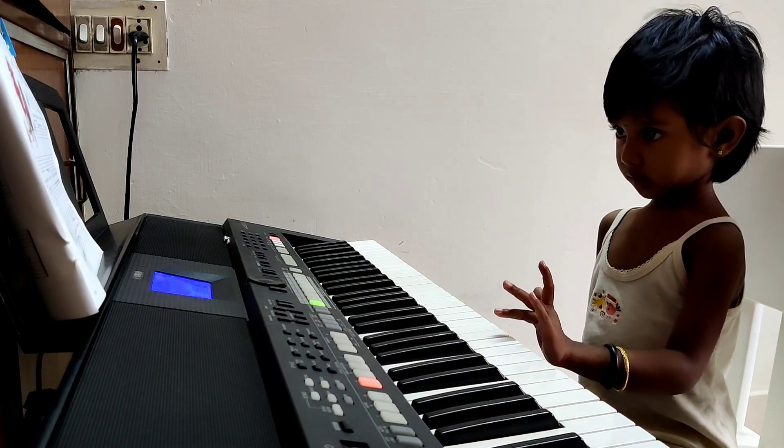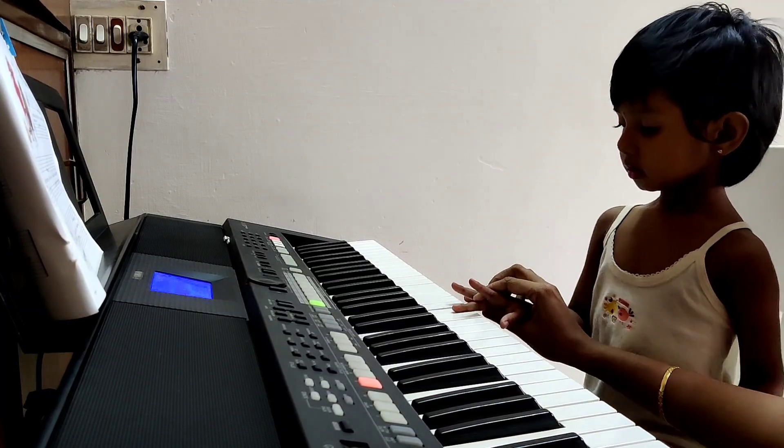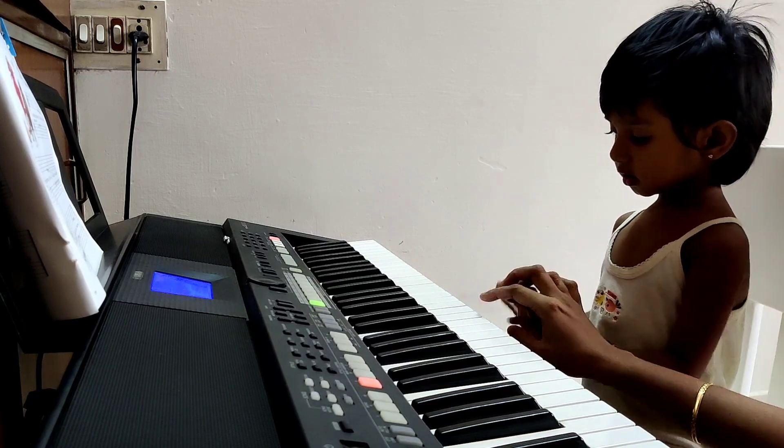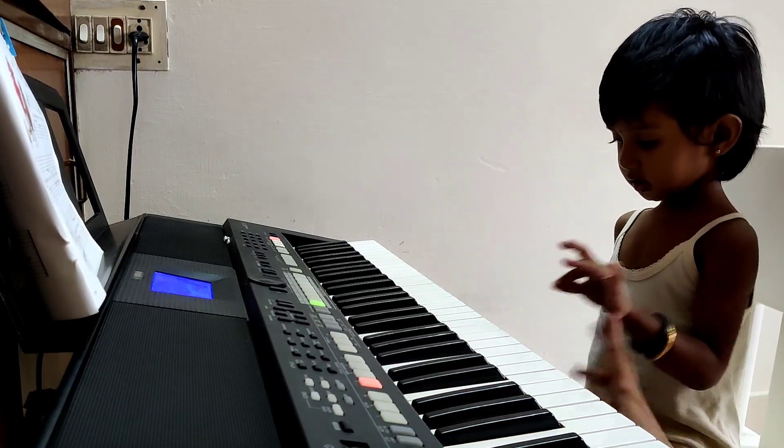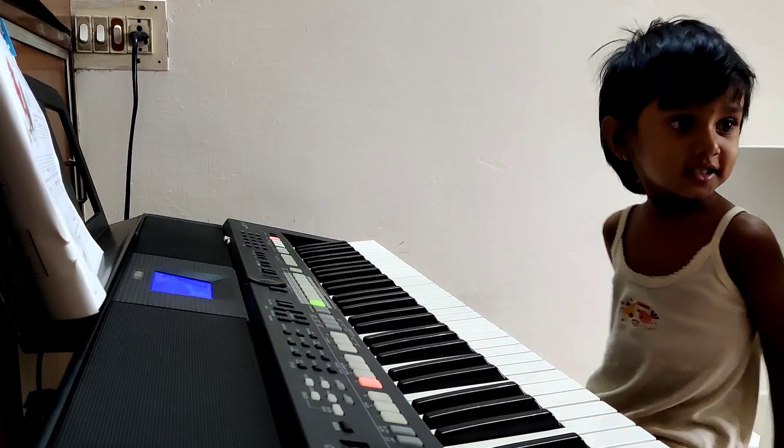Right hand. E, E, B, D, C. Right hand. Right hand. E, E, B, D, C. E, B, D, C. Right hand. C, C. Very good. Thank you.